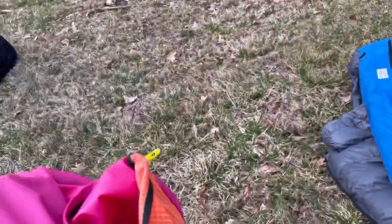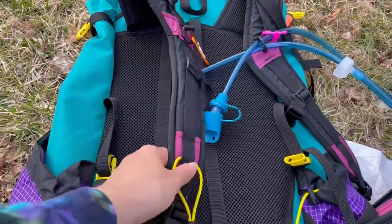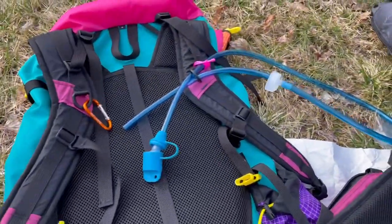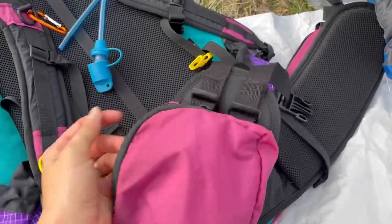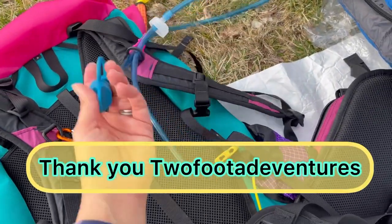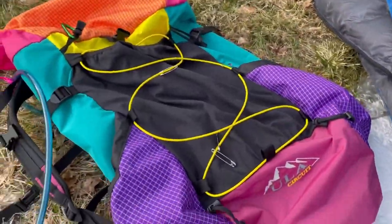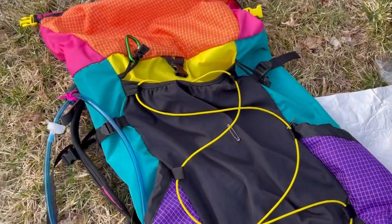It has a roll top and on the back here I can hook a small little smart water bottle full of electrolytes or something. It's all pockets, super spacious, super roomy. Love it. I also have my little tube — the hose goes right into my smart water bottle and I can just drink as I go. It's fantastic. I have some safety pins on the outside so I can hang some socks and let them air dry.